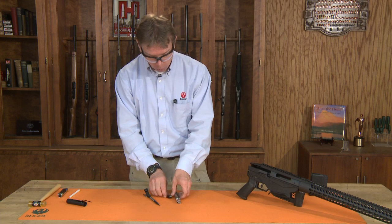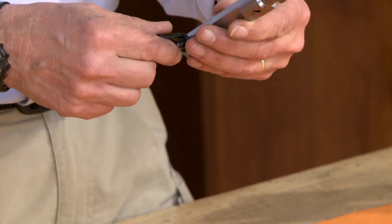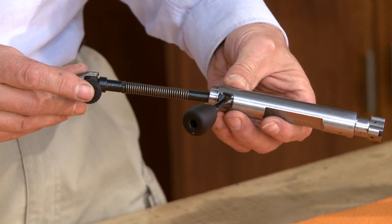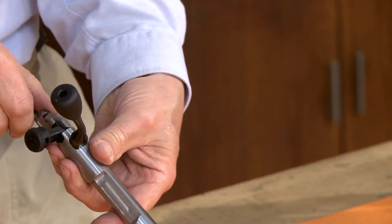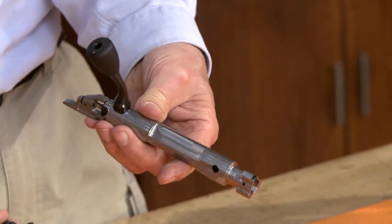To assemble the bolt, with the serial number up, install the bolt handle into the bolt body. For the firing pin assembly, line up the tool with the bolt handle, then rotate it about 30 degrees so the bottom of the bolt lines up with that handle, and you can remove the disassembly tool.